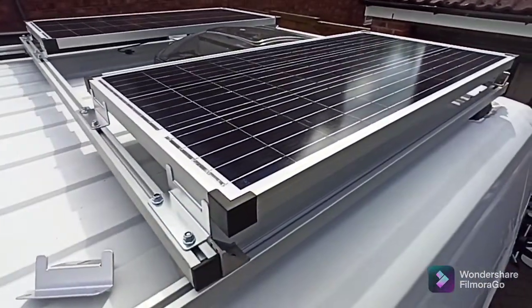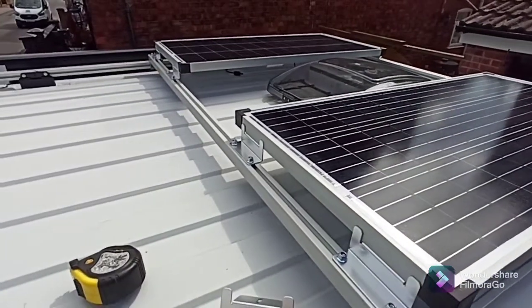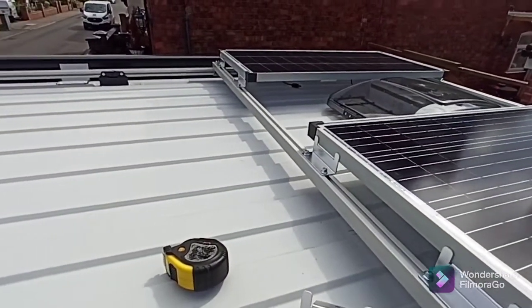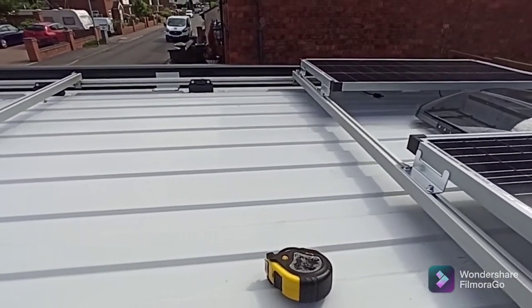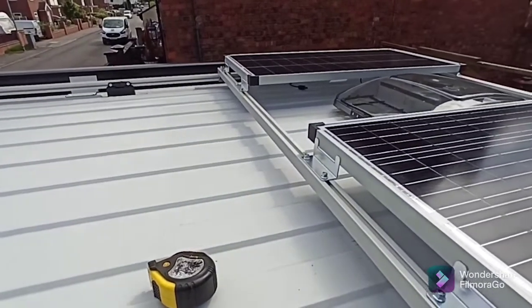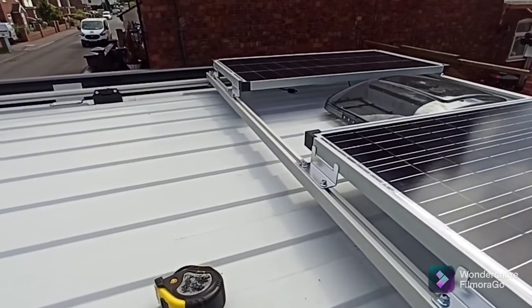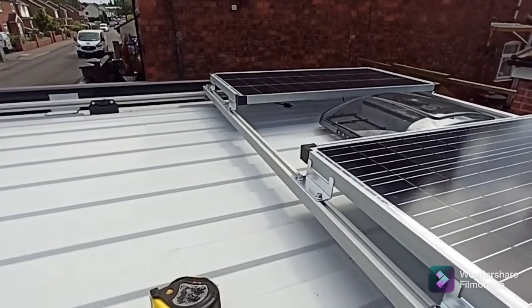That's what I've done so far. I haven't got a little tripod, so I can't actually video myself doing the job because I need two hands. Let's get cracking and I'll show you what I've done when I've got them all on.